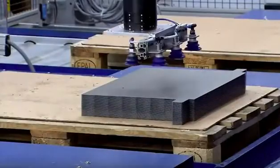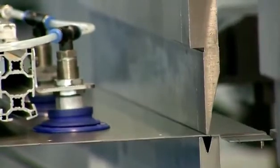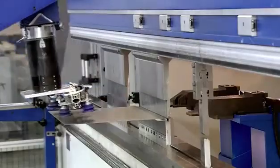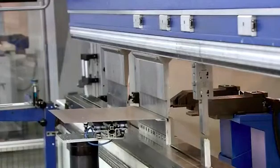The simpler parts are stamped with a die in a press. A robot loads the piece into a fully automated computer-guided bending press. The press bends the part into the required shape.